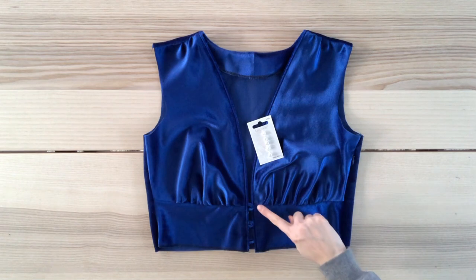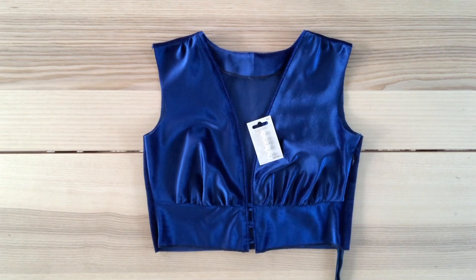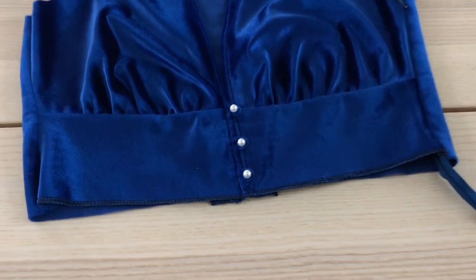Now I'm going to hand sew these pearl buttons along their corresponding buttonhole loops. The original dress has velvet covered buttons, but I don't have a kit and I'm trying to get this done before it gets dark tonight, so these pearl buttons will have to do for now. If you know how to make velvet covered buttons, please let me know in the comments. I'm going to try the top on to see how everything is fitting. I'm pretty happy with the fit, but it's a little big in the waist, so I'm going to sew two darts in the back to make it more fitted.